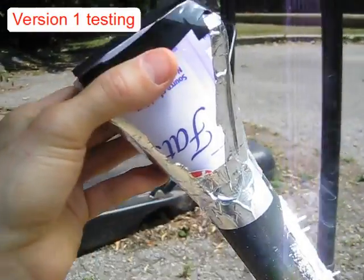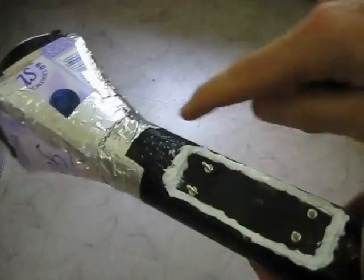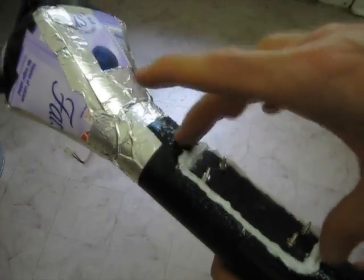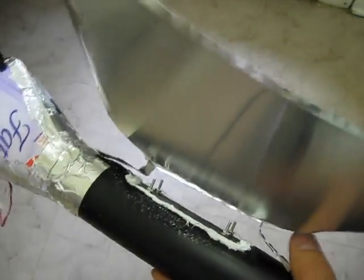Here I am testing version 1, which didn't work out, and as you can see, had some melting issues — a lot of melting right here and here. Because the focal point wasn't exactly on the heat sink, and it's hard to align anyway. So what I did was make this reflector out of aluminum flashing, just a quick thing with some tabs in the back, and the whole idea is it would attach right there.